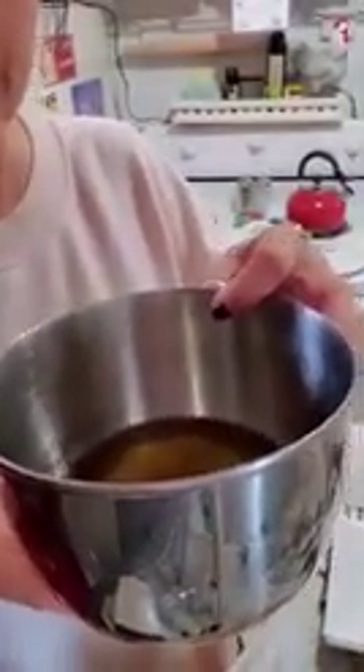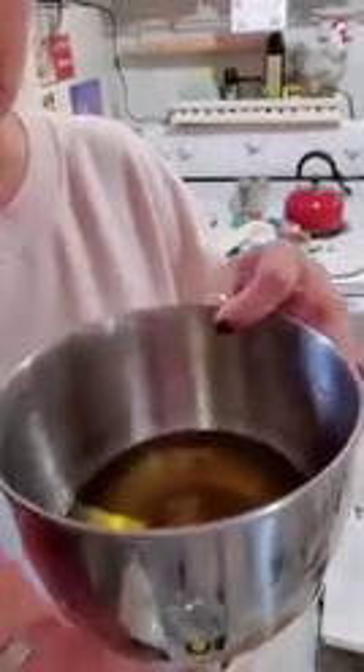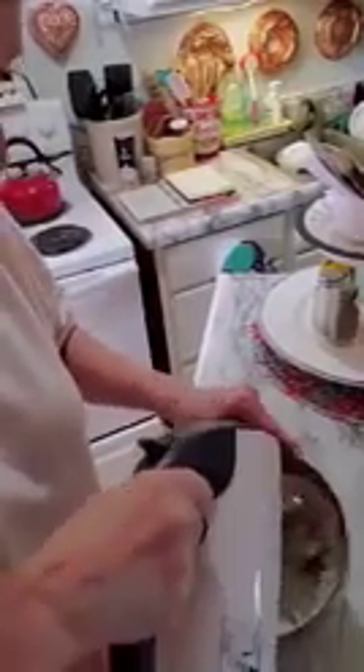This is going to stay liquid for a while, and we want it to harden up so we can whip it with a mixer. So I'm going to set it in the fridge just until it solidifies a little. Once it's solid and back to room temperature, you whip it up on low — you can see how easily it comes together and it smells great. Whipping it just makes it lighter and fluffier so it's easier to apply.